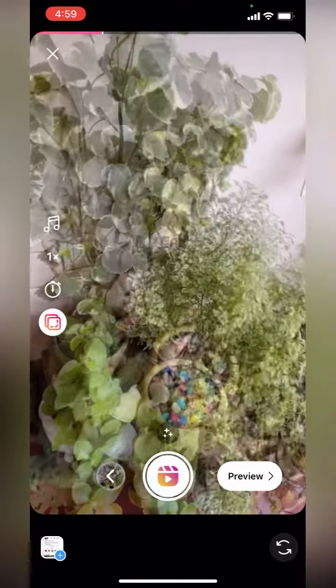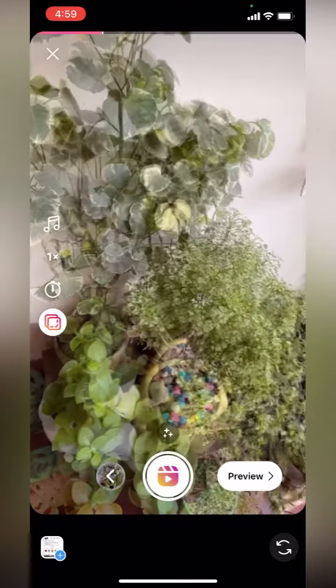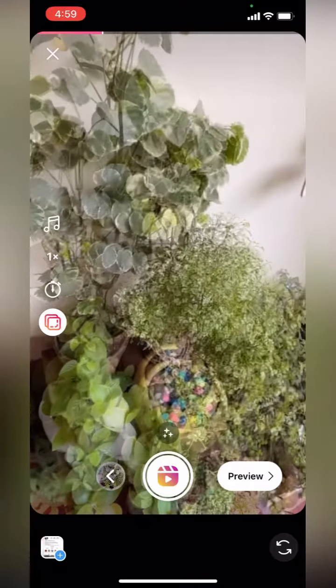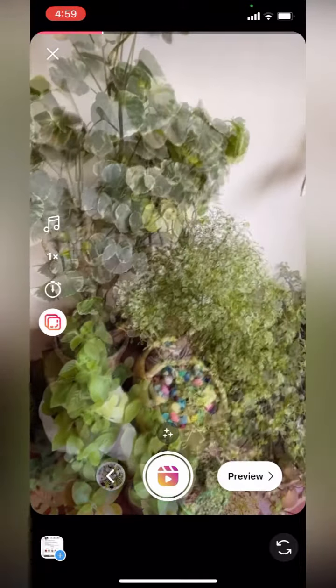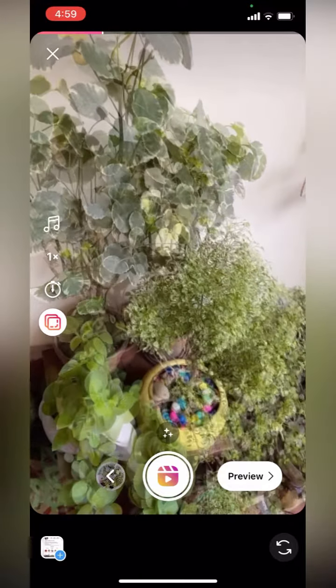After clicking on it, just try to match both the images. You will see a clicked image and another image. Just try to match both the images together. I am trying to match the yellow pot. Yes, I did it — it has matched.